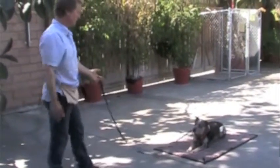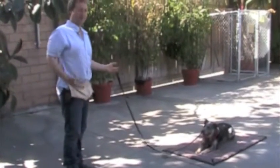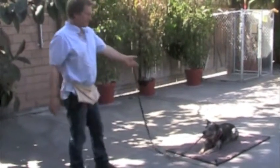Let's say he gets up. I'm going to do some things that might make him get up — some really difficult things right now — so I can show you what to do if he makes a mistake. So he's got this really good down-stay.